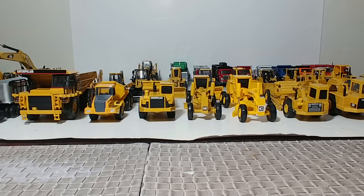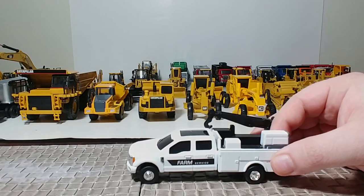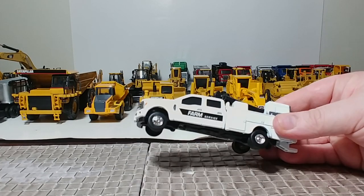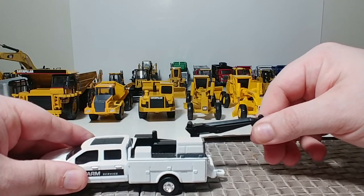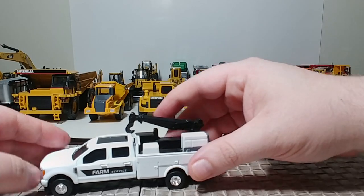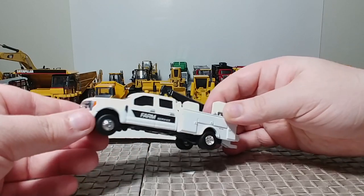Next up, we have a little service truck by Ertl. I picked this up at my local TSC — I think it was like $5 or $6, and it obviously reflects that. It's got a little crane that moves but doesn't really extend. It's plastic. I believe this is a Ford F-250 or F-350, something like that. Kind of nice just to have.